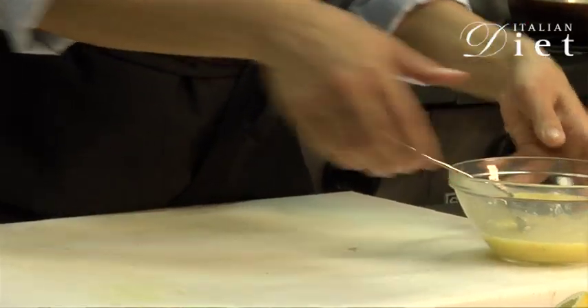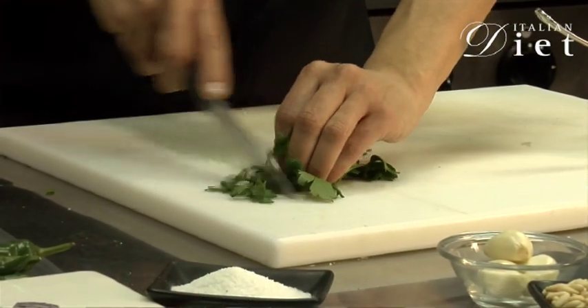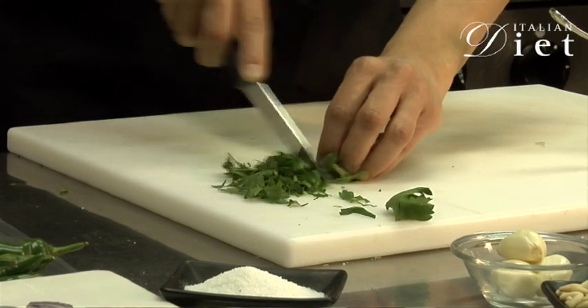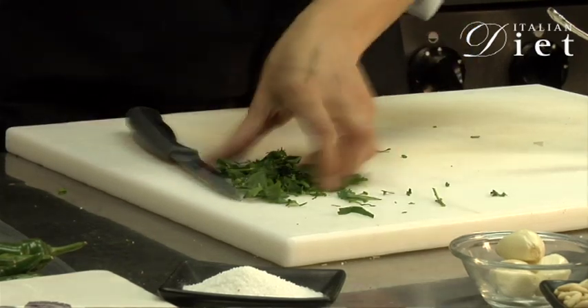I'll chop some parsley, very thinly. And then you'll need it to garnish the plate at the end. And we leave it here.